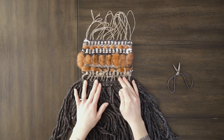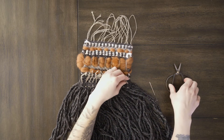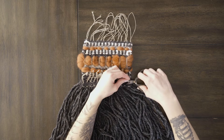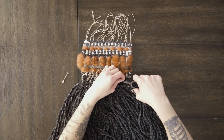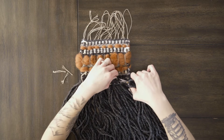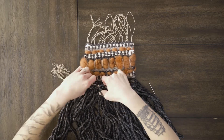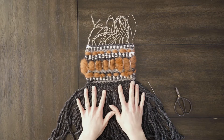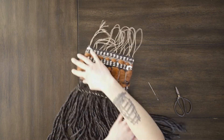Now I have all those ends sewn back through and I'm just going to trim them off, being very careful not to catch any of your weft strings. I'm just going to cut them nice and short so they just kind of disappear. Now we're going to go back to the top and do the same thing up there.